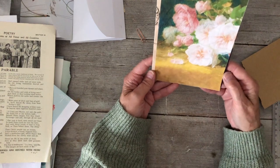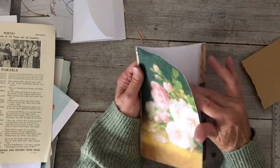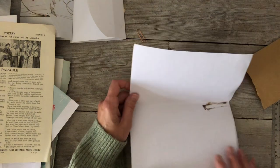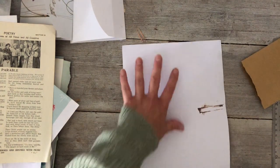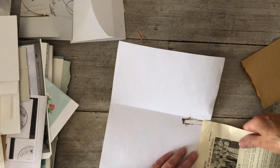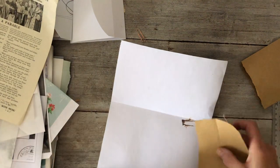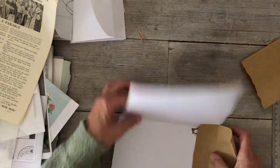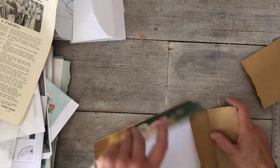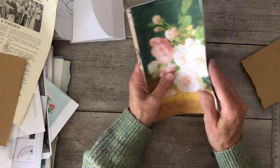The only thing I don't like is that it's on white paper on the inside. What I could do is put something there — like a book page — just to give it a nice finish on the edge. I've got some of this paper — I think that would look quite nice. So that's another option.